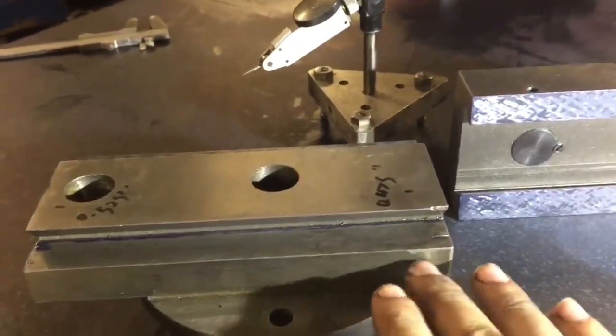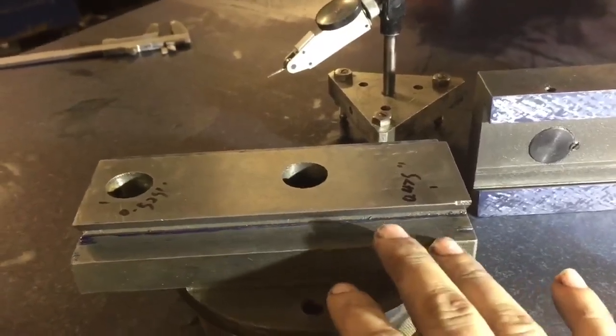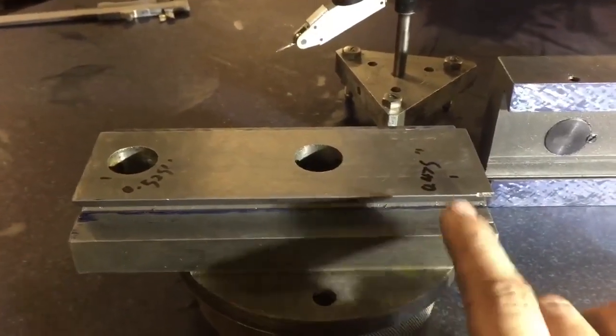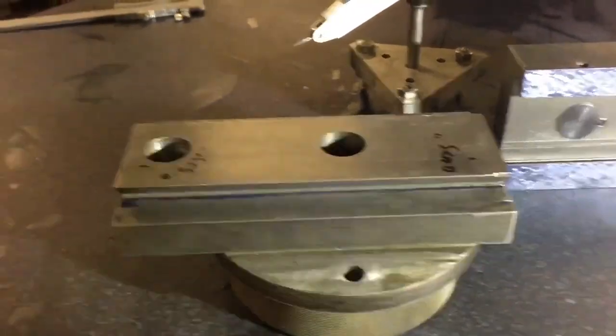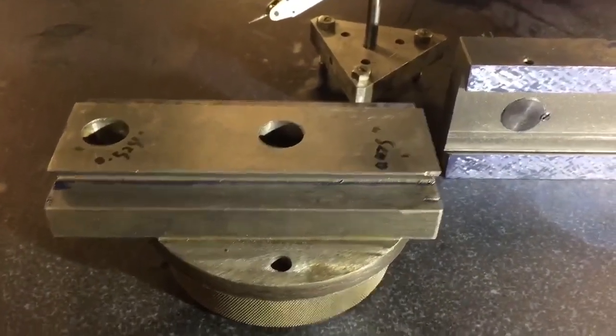I noticed that when I took a relatively big cut, you could visibly see the top slide pulling down a little bit — which was a combination of the issues in the cross slide, this problem here, and the saddle being a bit banana. I'll match it in, but I'm not really sure how far I should go with it, because it is just an oriental machine.